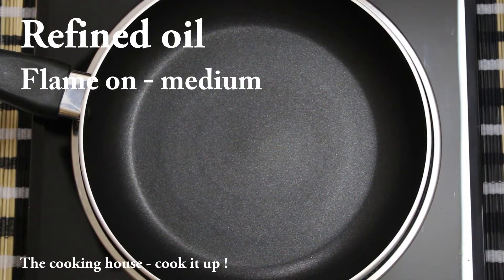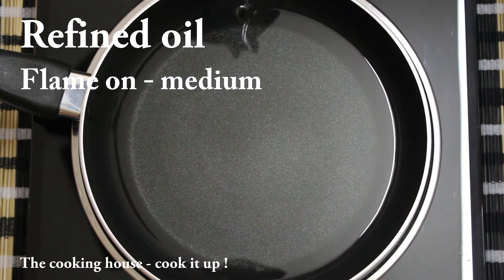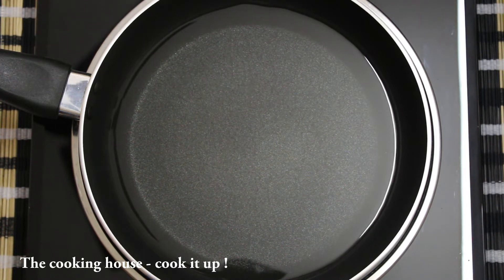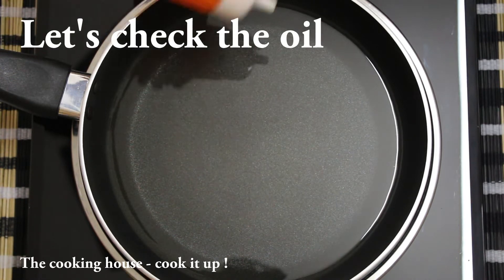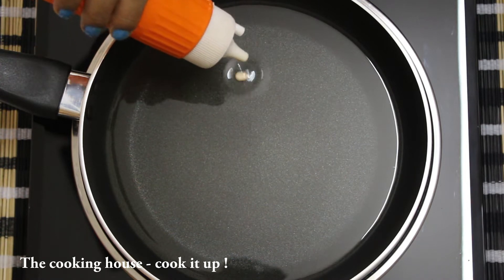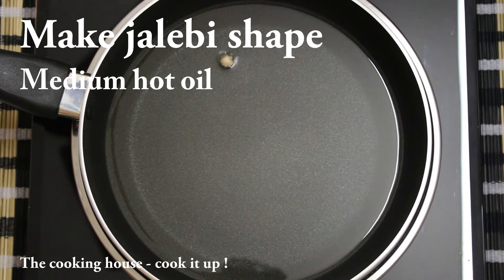This is refined oil. Medium flame will be used. Check the flame on medium and save the gel.